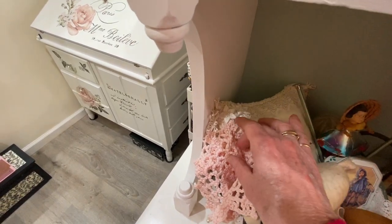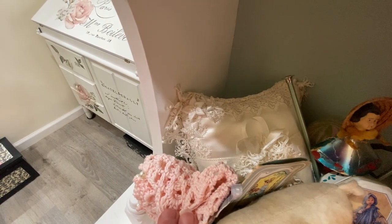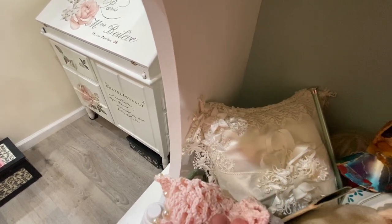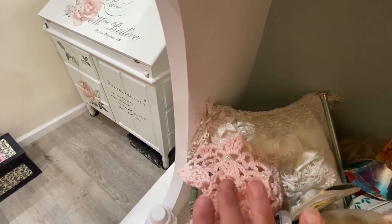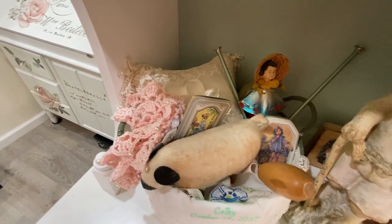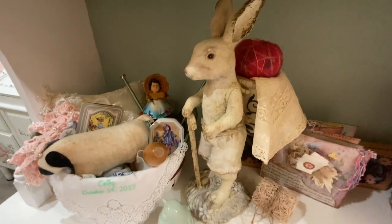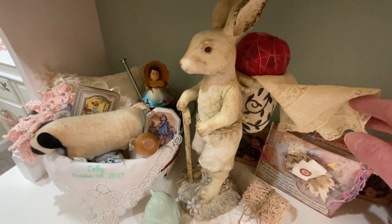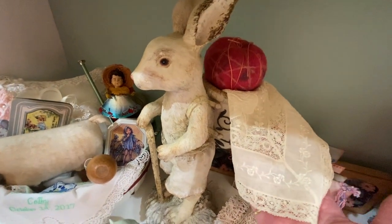This is a ring bearer's pillow that I made for my daughter's wedding. The satin in this pillow is my grandmother's satin, and I still have some yardage of that. So that's very special. And then I just have some other little odds and ends in there that I love to look at. This is a favorite bunny of mine. I've had him for a long time. He has a little basket on his back, and I keep a beautiful lace doily in there.